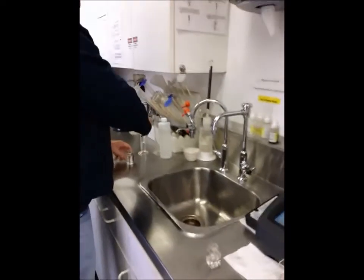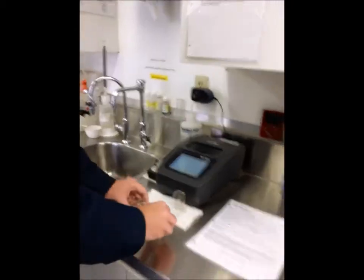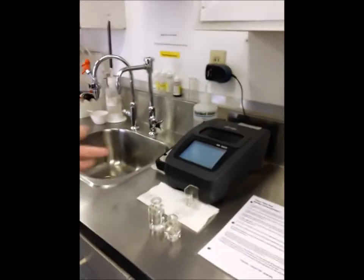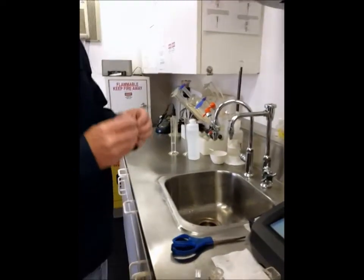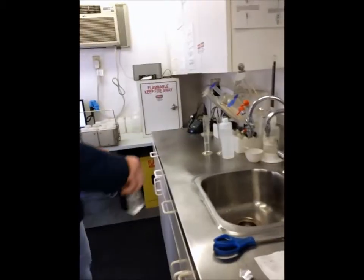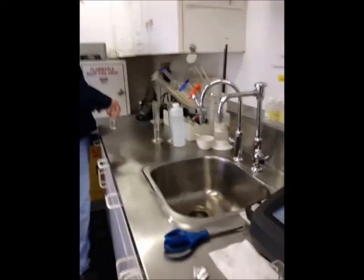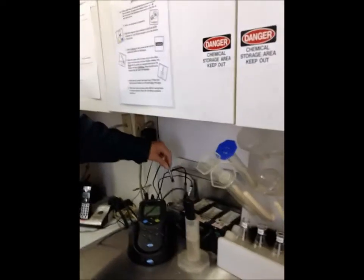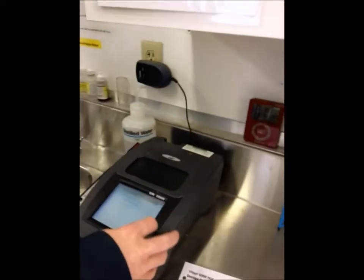Just like for the phosphonate test for the boiler, Nate is going to put in potassium persulfate to the 25 mL sample bottle and get that cooking. This is the same test as the phosphonate test we do on the LOP here at Naval Station. Nate has put in the potassium persulfate and is going to run it under the UV for the 10-minute digestion — he'll hit start on the test for 10 minutes.